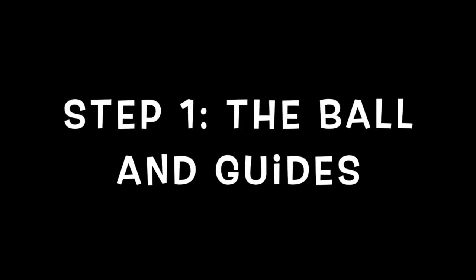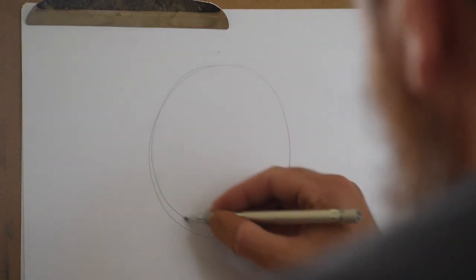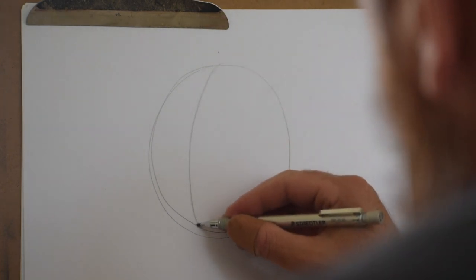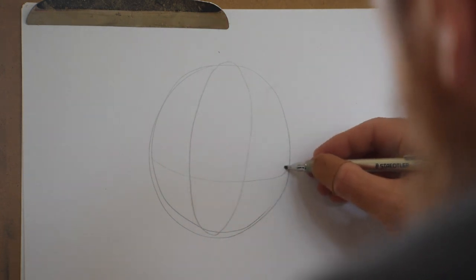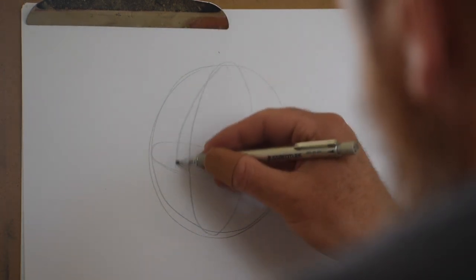The first thing I have to do is draw the basic ball and the guidelines. So here I have just a circle. To make it a ball I'm going to start adding some ellipses — this one's for the center line and this one's for the eye line going around our ball. This is what makes a shape a form.